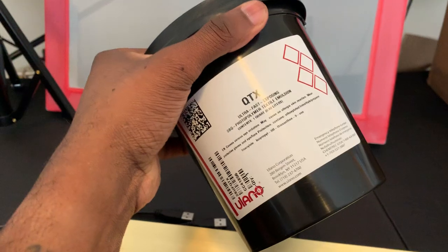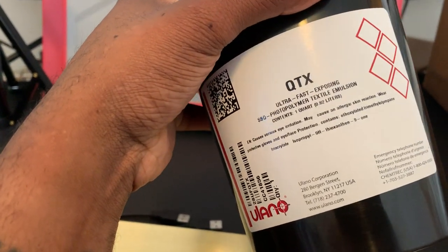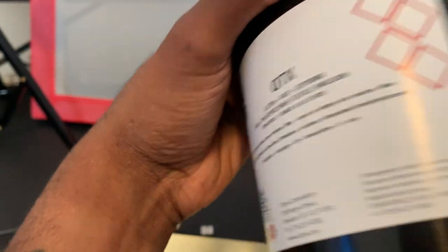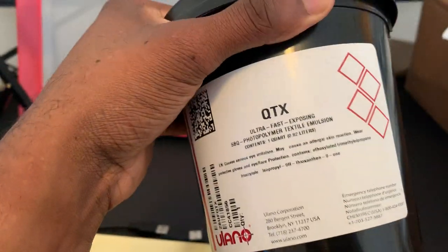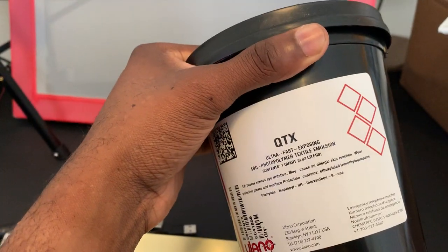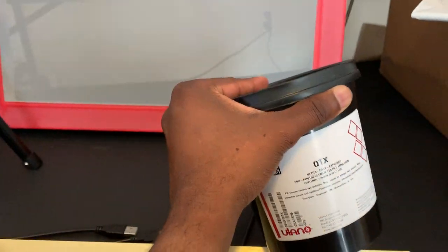This is the emulsion QTX. I've only used this kind of emulsion. I've made over thousands of shirts and I only use this type of emulsion for screen printing — just this only.